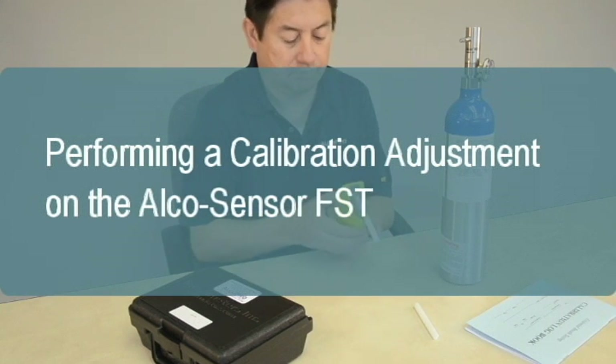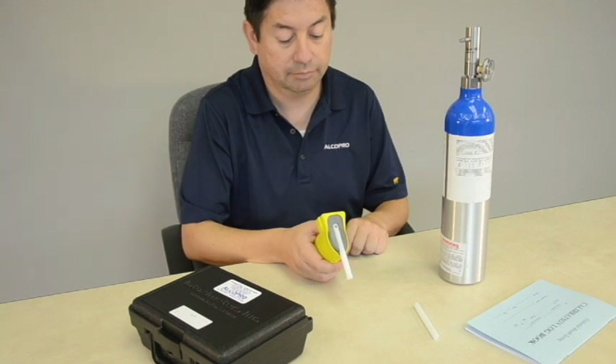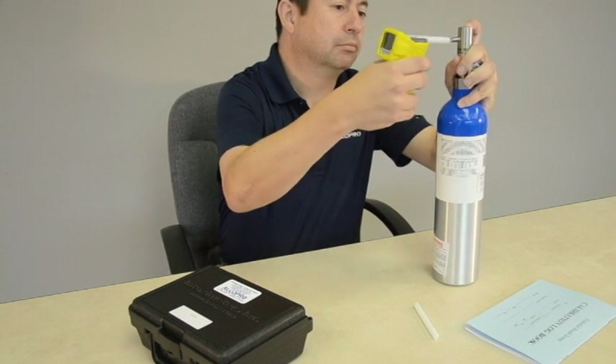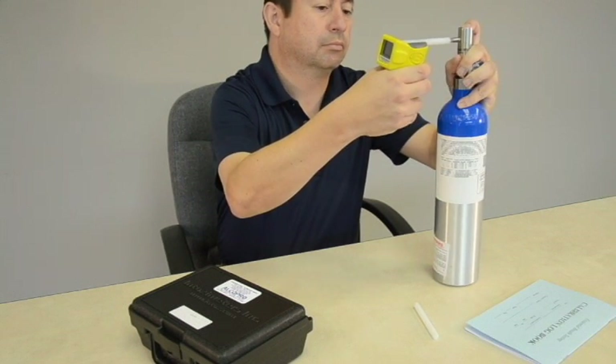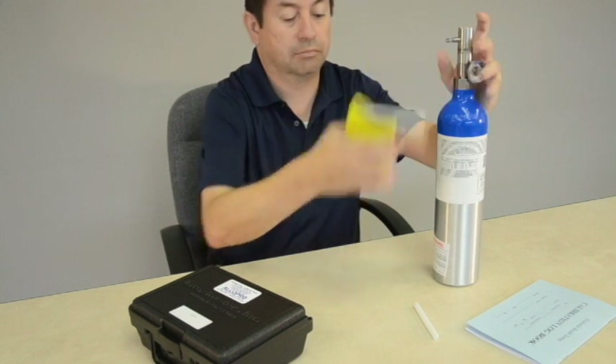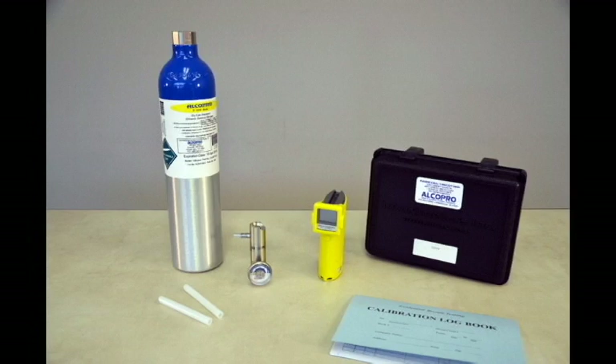Alkosensor FST instruments typically hold their calibration for months or even years without needing adjustment. Intoximeters does not require that the instruments be periodically calibrated. A calibration adjustment need only be performed if an accuracy check on the instrument has failed. This brief video describes the steps for performing a calibration adjustment on the Alkosensor FST breath alcohol instrument using a dry gas standard.